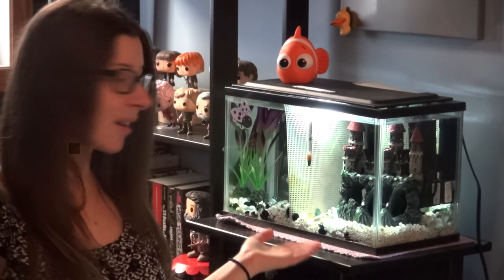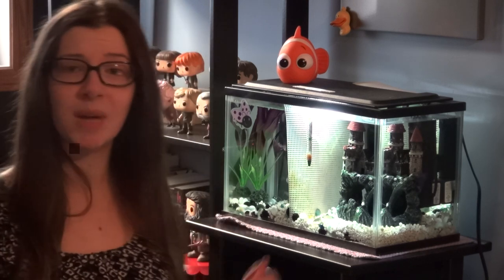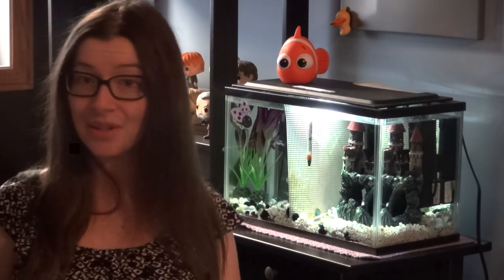The last thing I'm going to cover is bettas and tank mates. You may have heard a betta referred to as a Siamese fighting fish. This is because if you put two males together, they will fight — hence their name — and they will even fight to the death. So you do not want to put two males together. If you have a bigger tank and do want to have two bettas, you can divide the tank. You can buy dividers from the store, or you can make one out of craft mesh — I got mine at the dollar store for 62 cents.